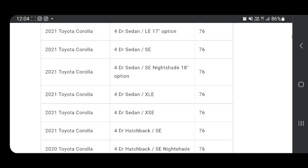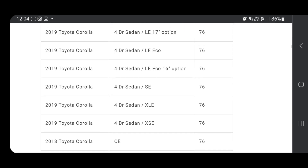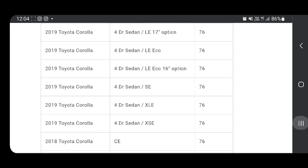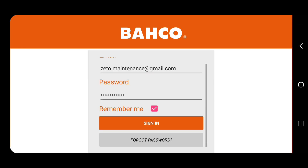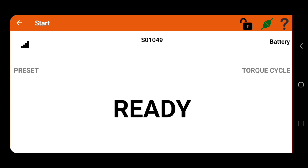Now I'd like to show you how the torque wrench works with the app. It is exactly the time when I need to change my winter tires on my Toyota Corolla. I found the proper torque for my summer tires online, and now I'm going to preset it through the app into the torque wrench.